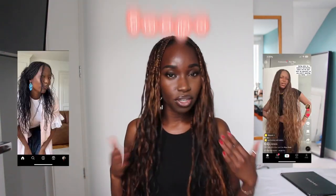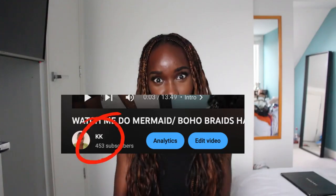Hi everyone and welcome back to my channel. In today's video I'm going to show you guys how I was able to achieve this Zoe Kravitz slash boho inspired look. Following my last braiding video there's been a few new people — I didn't expect so many people to subscribe, and it's just giving me more motivation to create content and put myself out there, so thank you guys.